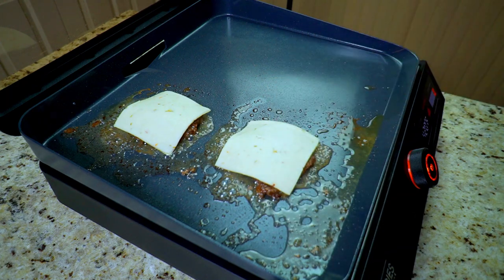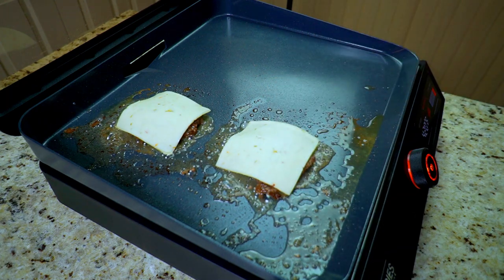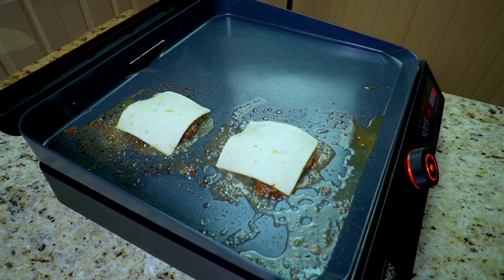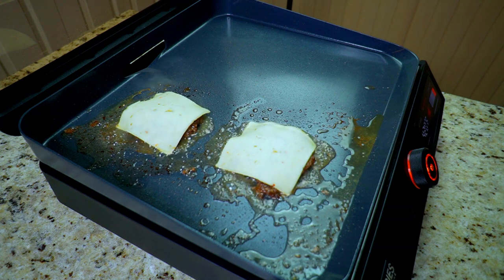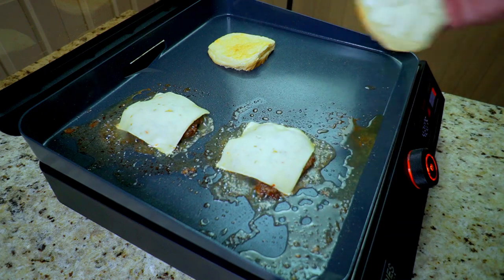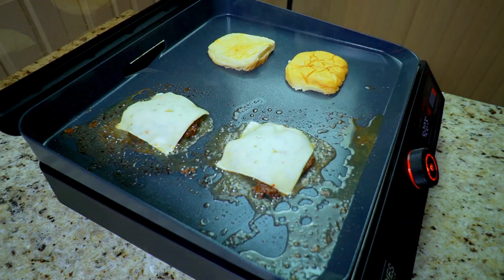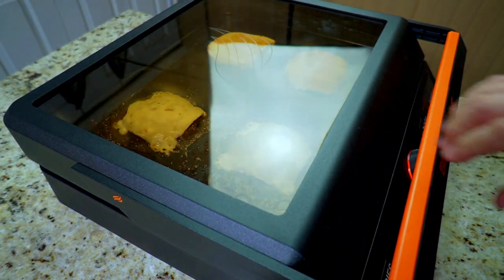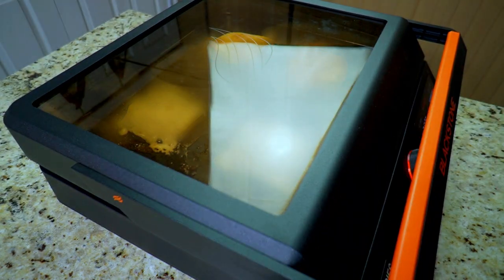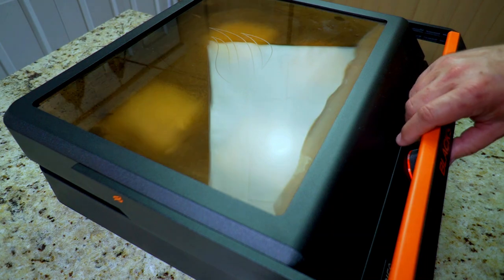Now it's time to top it with our cheese — this is that pepper jack cheese. At the same time, right after we put down the pepper jack cheese, we're going to put our buns down as well just to get those toasted up. That cheese is going to melt fast and these burgers are going to be ready in no time because we smashed them down pretty thin. I used the handy dandy little lid and covered it up.